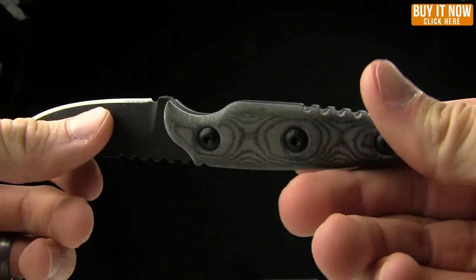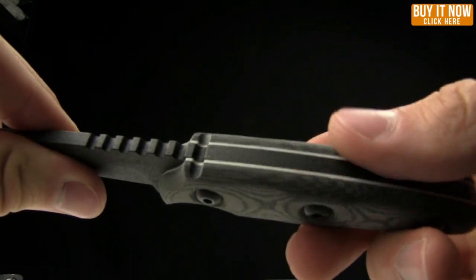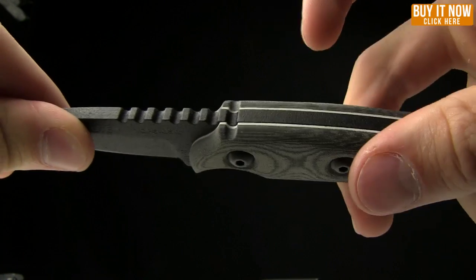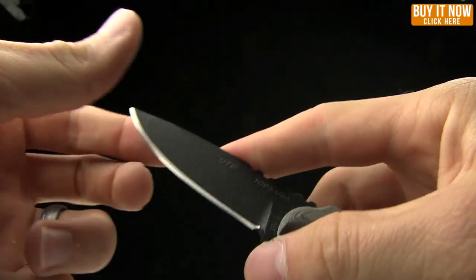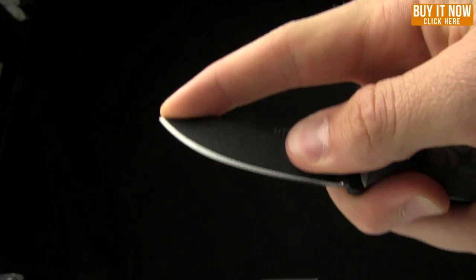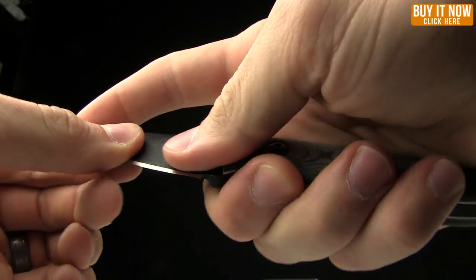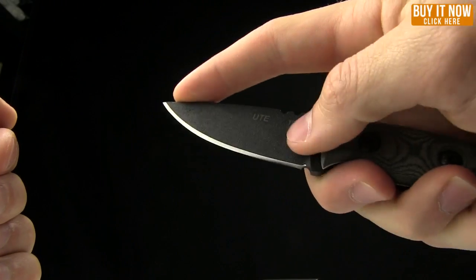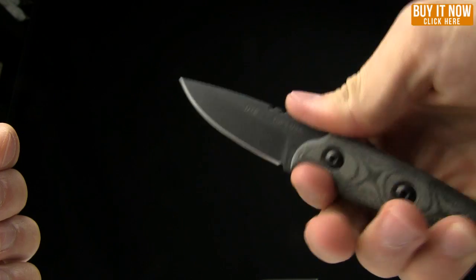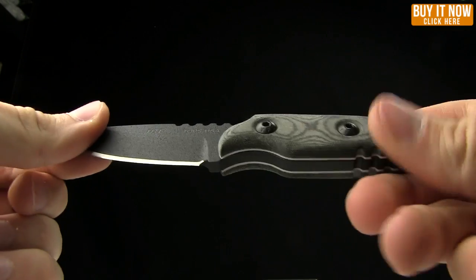You can pull those scales off with an Allen wrench if you like. You can see the jimping in the handle as well as that jimping right on the spine of the blade, and there's one line right there into the micarta as well. A guy was mentioning that when you're skinning an animal, it's nice to keep track of exactly where your finger is on the blade so you don't puncture any internal organs. With this one, if you're choking up high in a skinning capacity, you can get your finger to the very end of that blade and know exactly where that tip is.